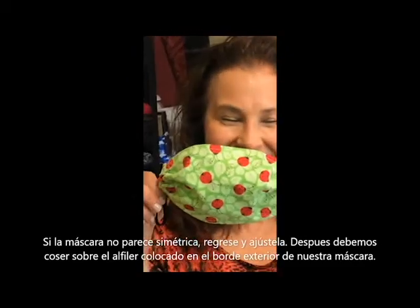Ta-da! We have our new face masks. Best of luck!